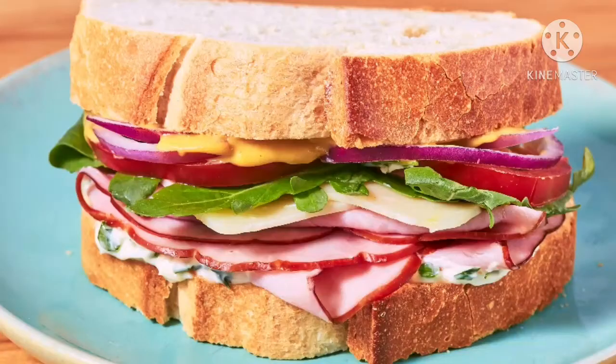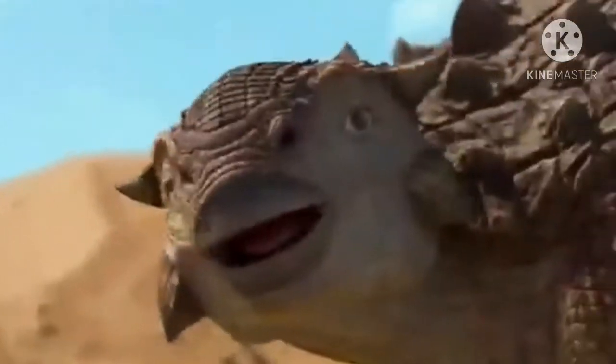Sandwich, so much delicious sandwich! I'm coming for your sandwich! 100 sandwich sandwich!